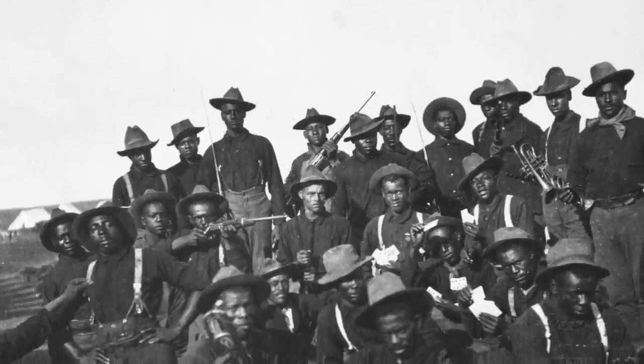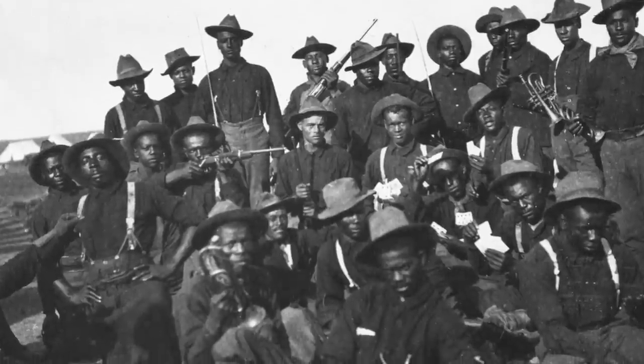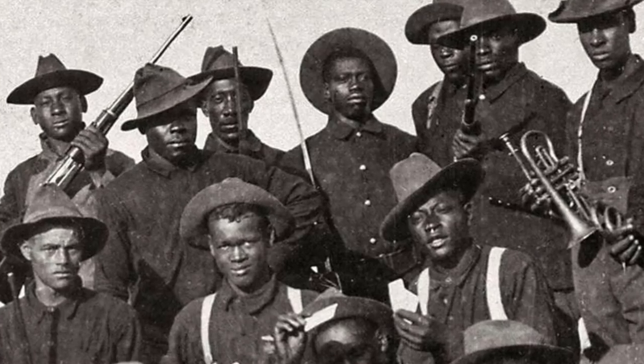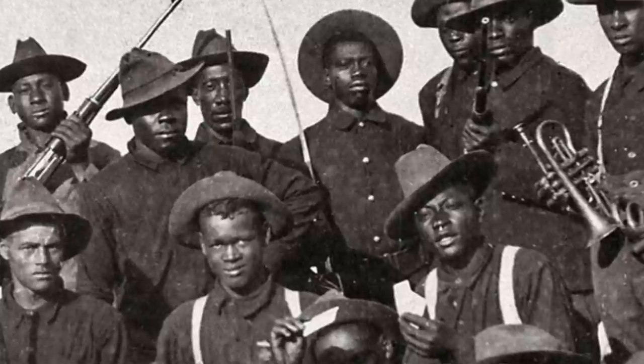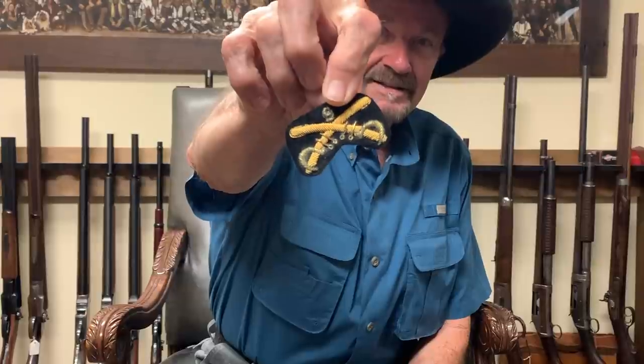The 9th Cavalry was issued guns in about this era. They were our black cavalry units, known for their superior fighting skills, and they played a very important role in the history of the U.S. Cavalry.